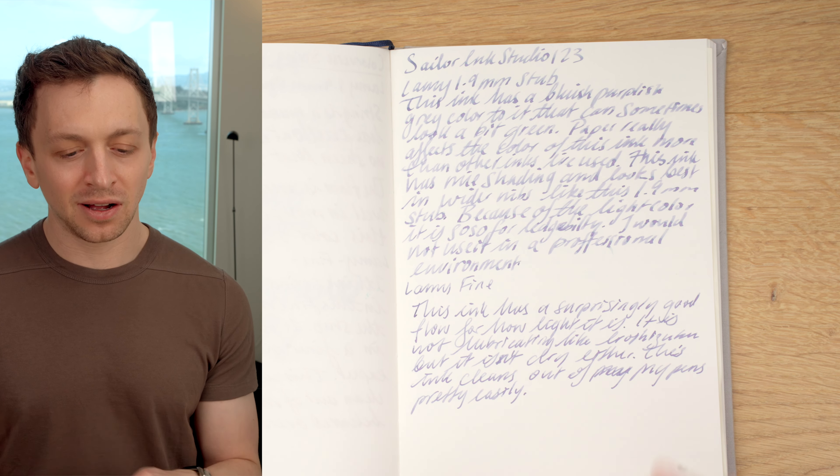If we compare it to some other papers, you'll see the difference in color. On Mitsubishi bank paper, just look at how green it looks — it's crazy. Mitsubishi bank paper is most likely to change the look of a color out of the papers I test, and here we really get a green color, which is pretty unusual. On Rhodia, it looks a bit more like Cosmo Air Lite. Doing this live, you can see it goes down kind of blue, but then once it dries it's already changing to a greenish color.